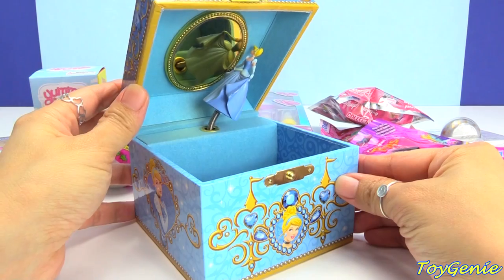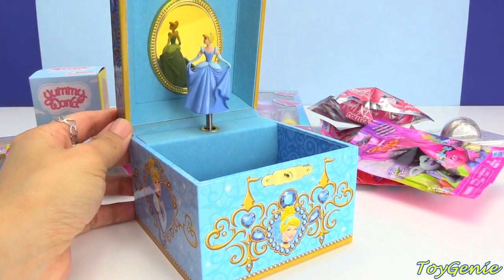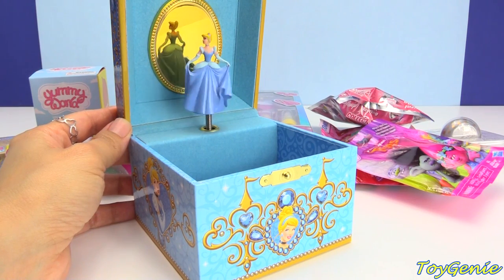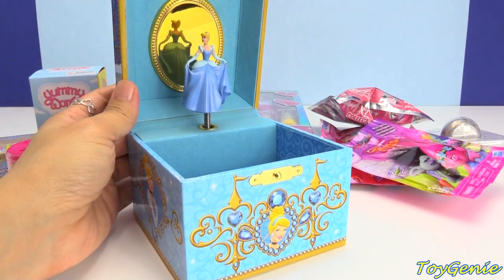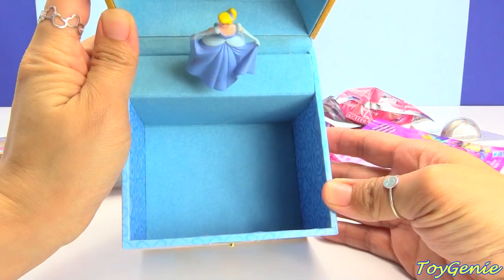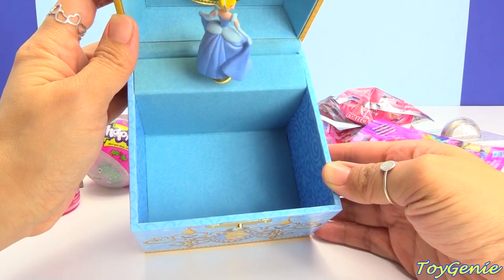We have Cinderella. So pretty, right? I love music boxes. They're so awesome. And then inside, you can store some of your favorite jewelry, or whatever you would like — some of your best treasures.